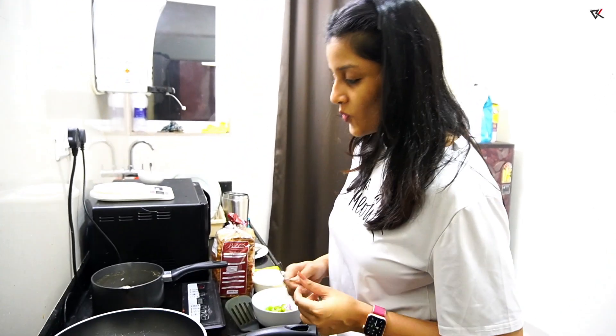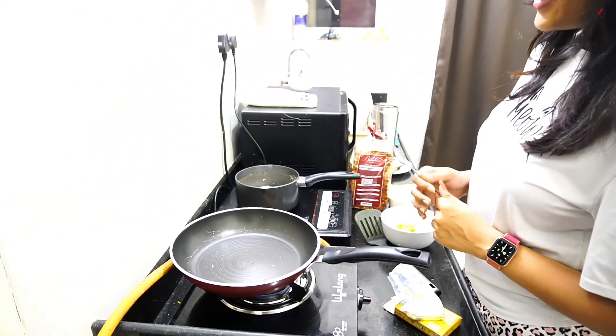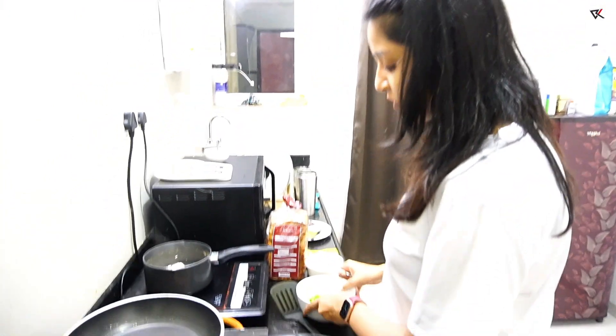After boiling the chicken, we are handing over to Ritika. So Ritika, what are you going to do now? The chicken is boiled, so we will make some veggies.